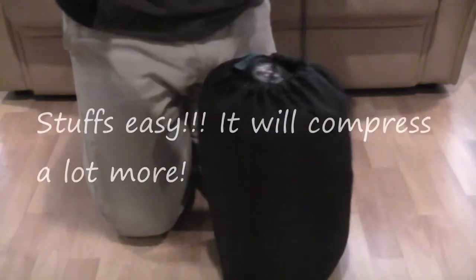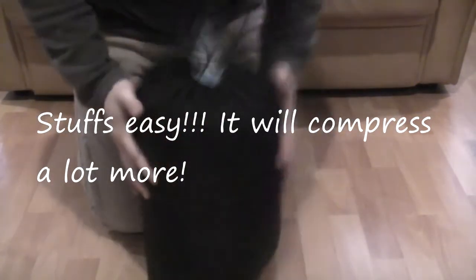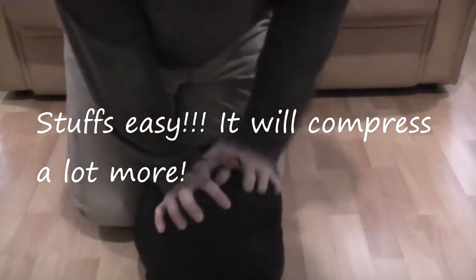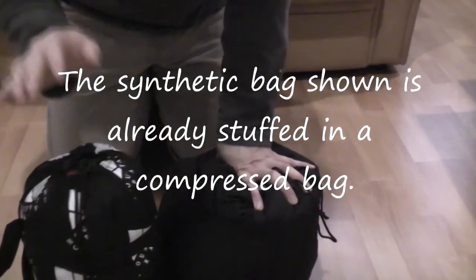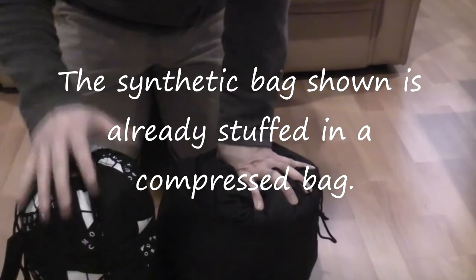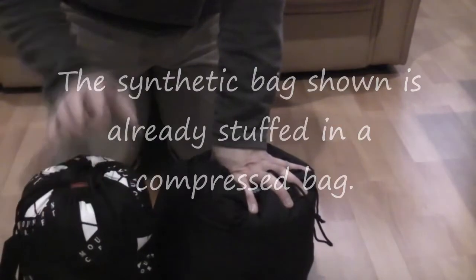Here's the bag inside the stuff sack that comes with it — not too bad a size. I'm pretty sure if we put it in a compression bag we can get it down even more. For comparison, this is my synthetic bag that I use for really wet backpacking trips, rated to anywhere between minus 3 to 3 Celsius — so that's a zero Celsius bag in comfort terms. So this down bag can get a lot smaller than this, and it's rated for minus 7 Celsius conservatively.